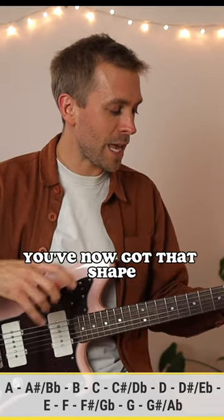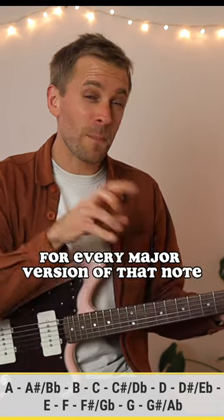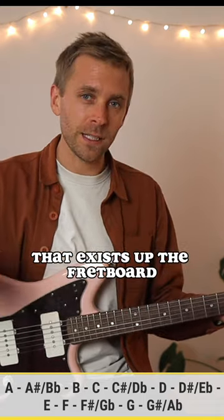What a cool little thing to have — you've now got that shape for every major version of that note that exists up the fretboard.